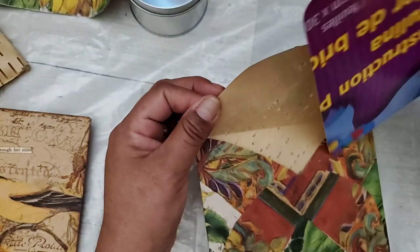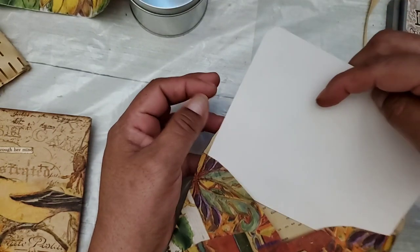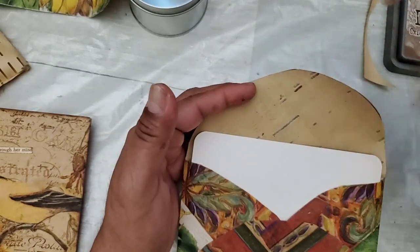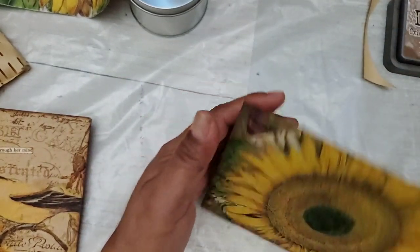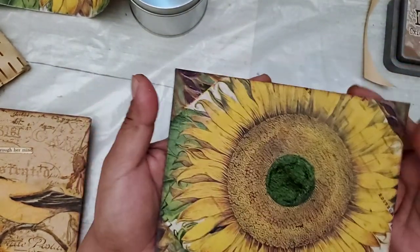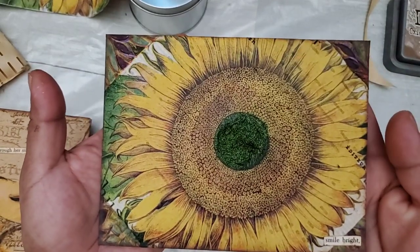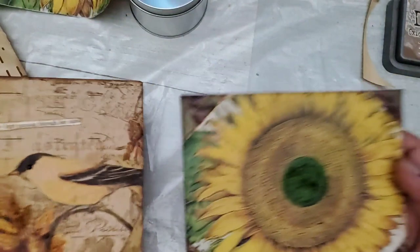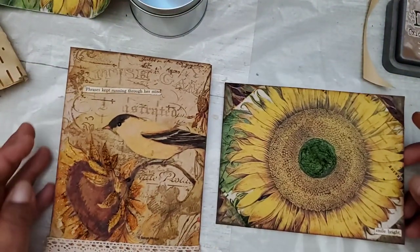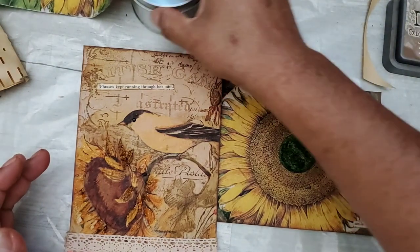I'm just really enjoying playing with the piano roll paper. So Kateri, whether that counts as one or two entries — two different styles even though they're both using napkin and piano roll — in any case I just wanted to share what I did. I also inked around the edges slightly with Vintage Photo on this one as well. So those are my first projects that I have ever made using piano roll.